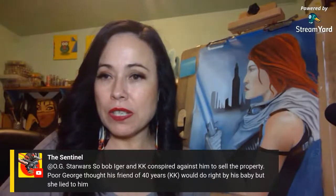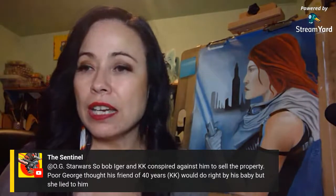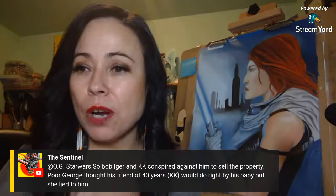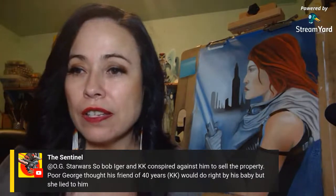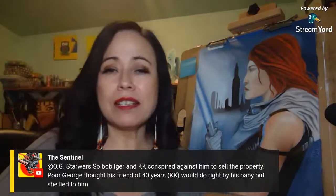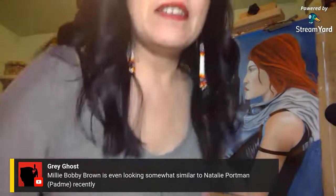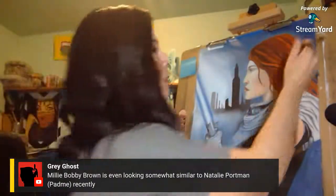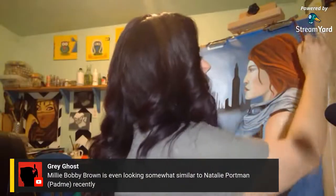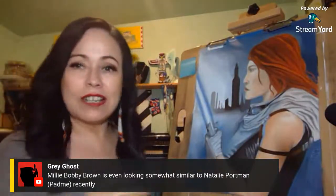Og Star Wars says Bob Iger and Kathleen Kennedy conspired against George — that his friend of 40 years, KK, would do right by his baby, but she lied to him. We discussed that tonight on Toxic Femininity. And look at that — I love it when I match up the color on the painting perfectly!